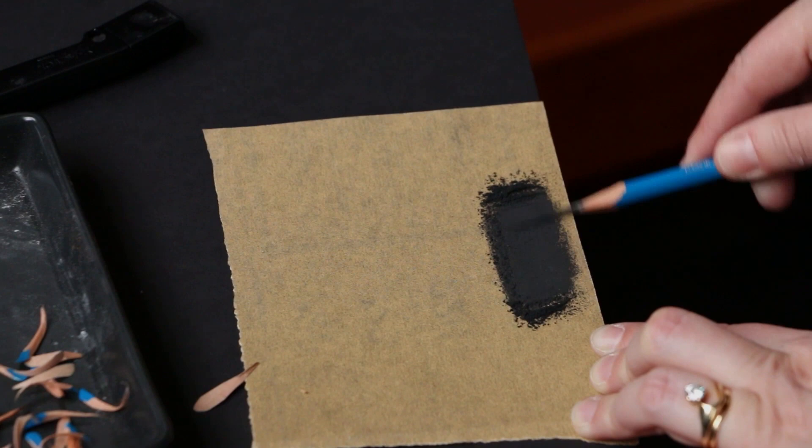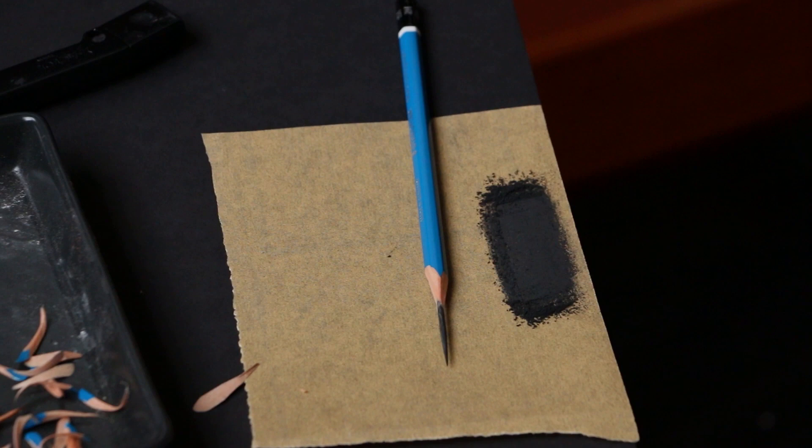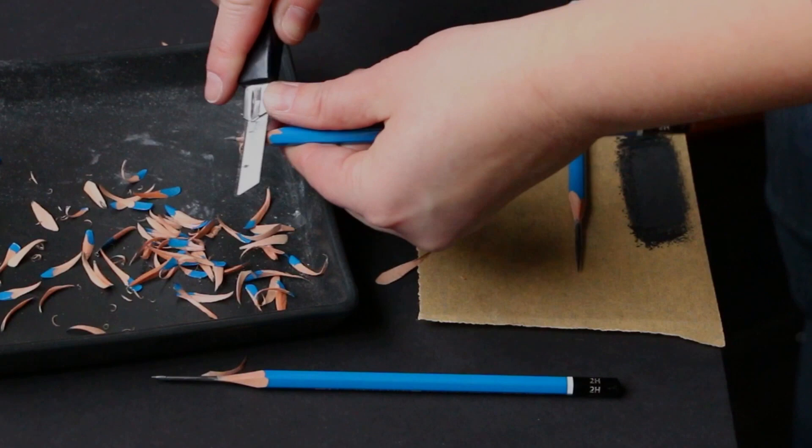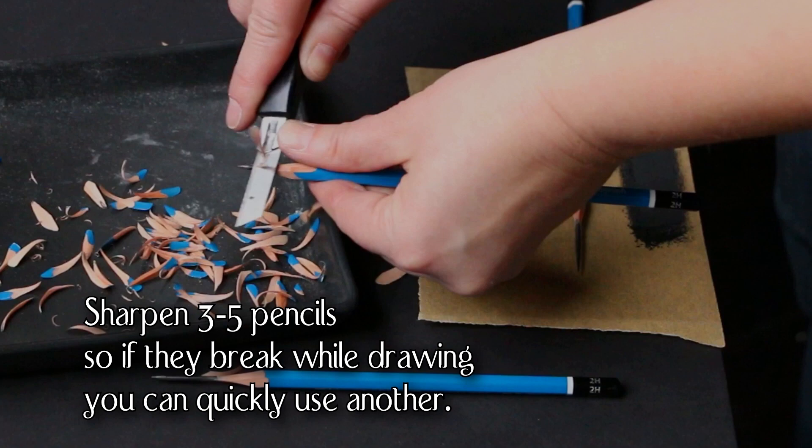The goal of classical training is to teach artists how to see, and from there their style can evolve in any direction, guided only by the artist's interests. Learning to understand what you see starts with learning to control your materials, which is why we start by sharpening our pencil. The very sharp point we create for classical drawing allows us to feel the tiniest grain of the paper and apply the exact amount of pigment we need to describe a specific instance of shape and light.